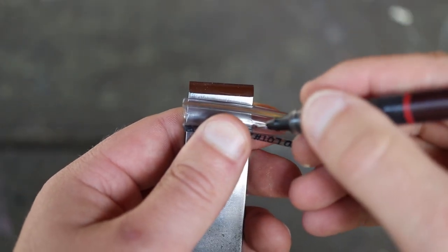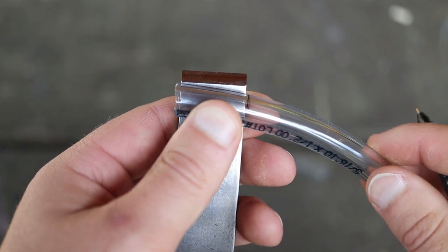For chisels, all I do is cut a slit in the thicker tube and use the natural springiness of the tube to hold it in place to the tip of the blade.